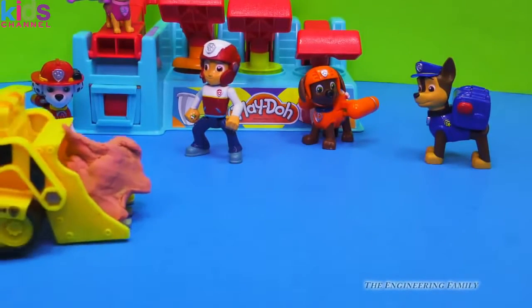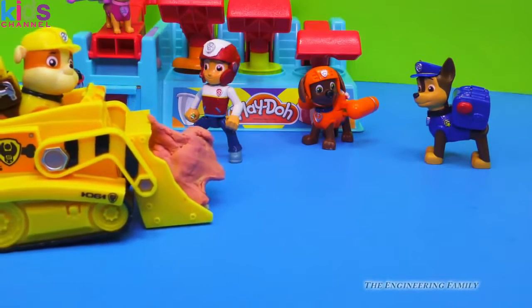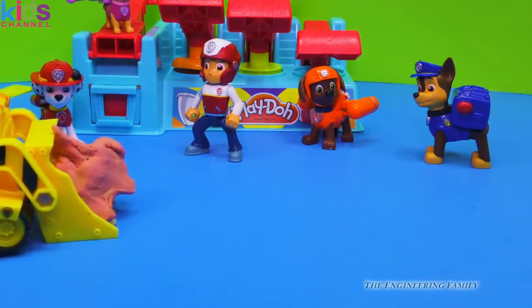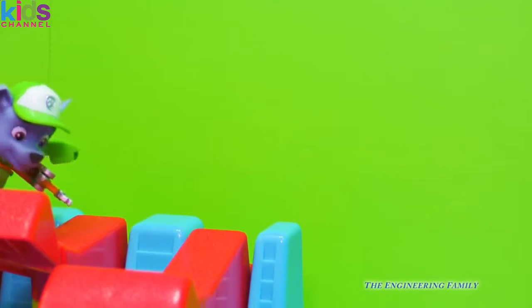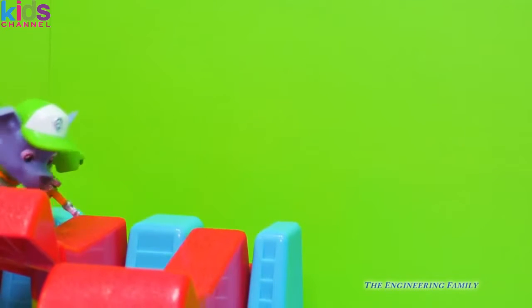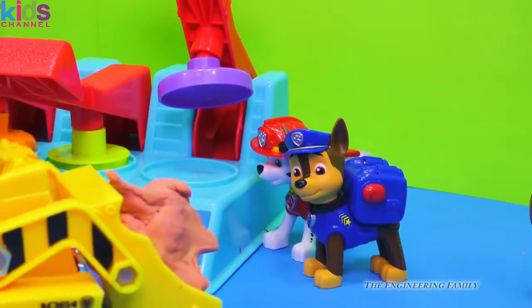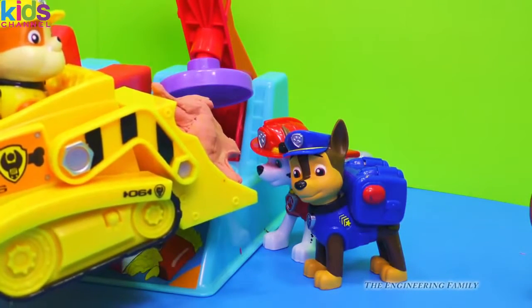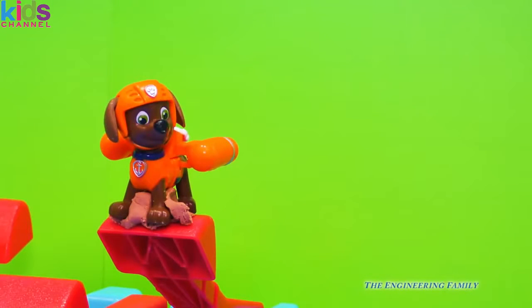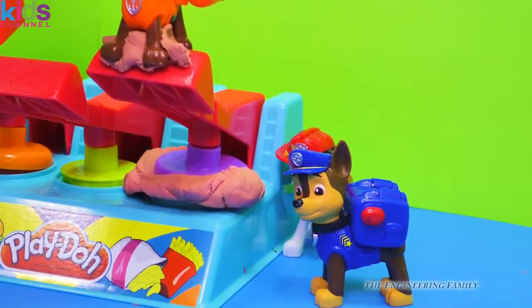Rubble on the double — I've got your hamburger meat right here, it's in my digger. It's actually Play-Doh, but don't tell anybody. Good job, Rubble. Chase, will you and Marshall load it up while Rocky's fixing the Play-Doh maker? Rocky reports he's almost got it, just a few more turns on his pup pack wrench. Let me just put the hamburger meat right inside the Play-Doh maker. Zuma, I need you to push down on the handle. Here goes — it's working, Zuma! We're making the hamburger.